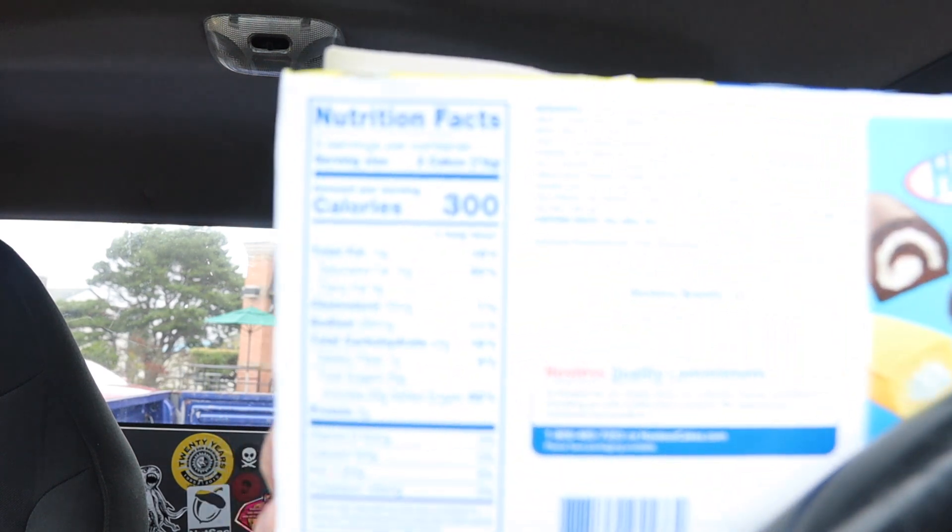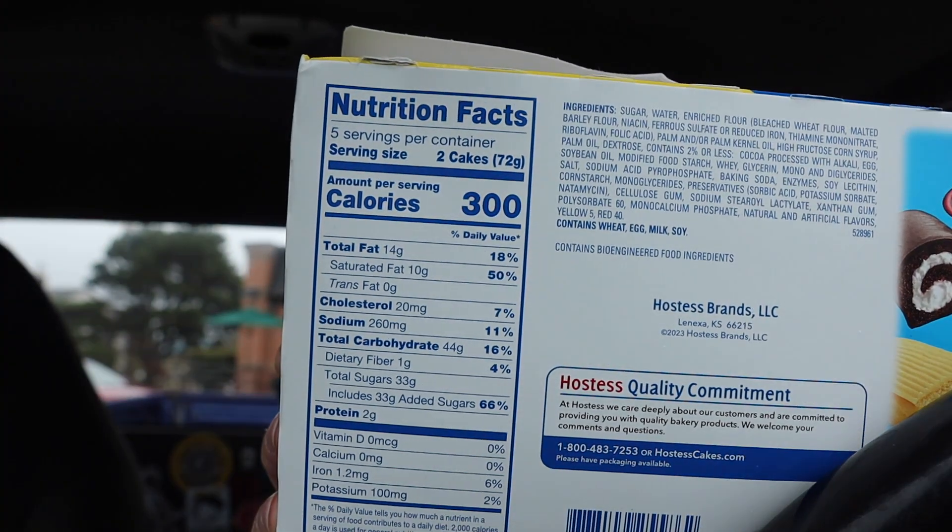I don't know how much this was — actually I still got my receipt here — $3.48, guys, at my local Walmart. Nutrition facts: you don't want to see them because you already know it's not good for you, but in moderation — 300 calories and 33 grams of sugar. You gotta have a cheat day once in a while, like Dwayne 'The Rock' Johnson. You ever see his cheat days on Instagram? It's like a whole smorgasbord of stuff.